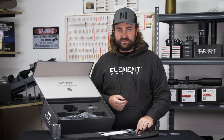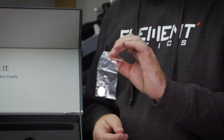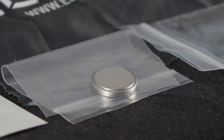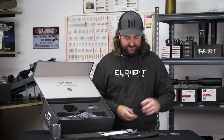Nice to have that with a scope. The CR2032 batteries for the illuminated reticle are included, but just a disclaimer — you may not receive these with your scope, as that comes down to shipping restrictions. If that's the case you may not receive them, but everything else should be there.